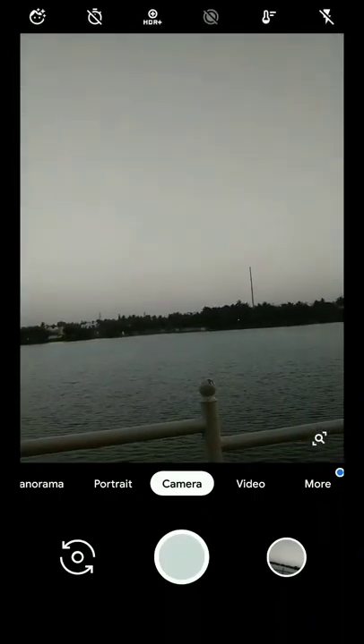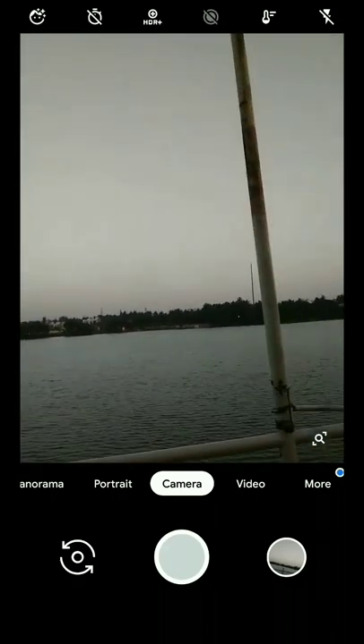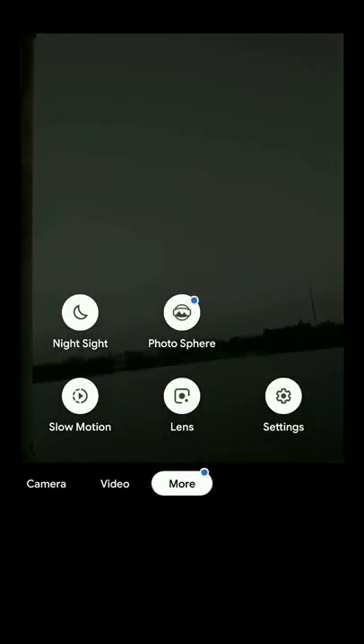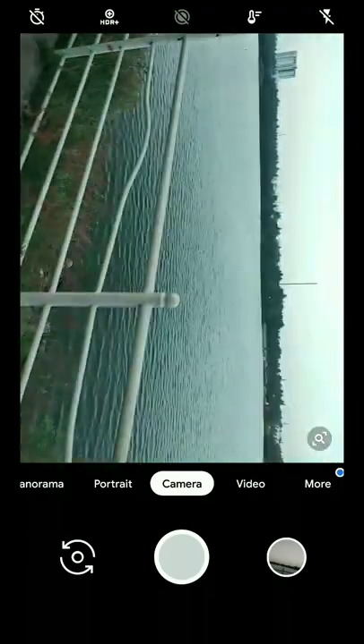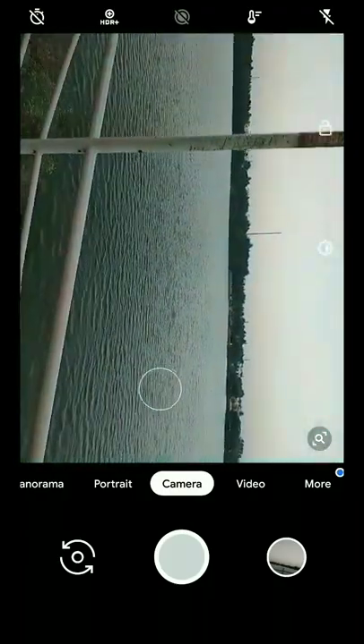So guys, this is the review of the new GCam modded by BSG. Hope you enjoyed my video. Please subscribe to my channel, like my video, and share it.